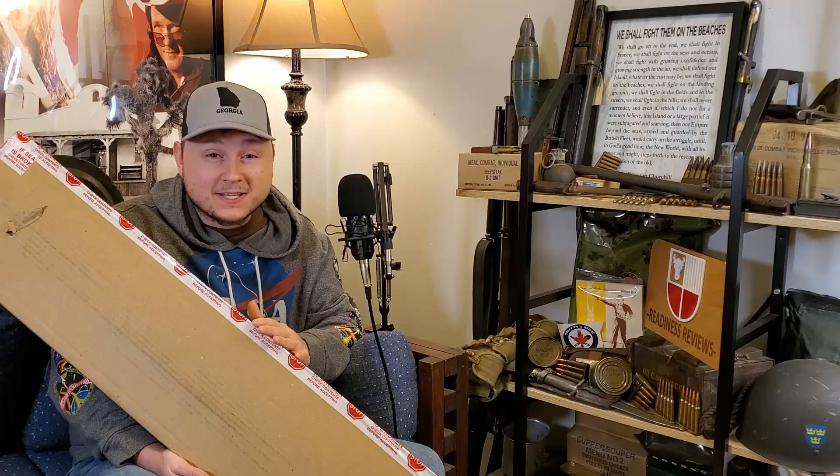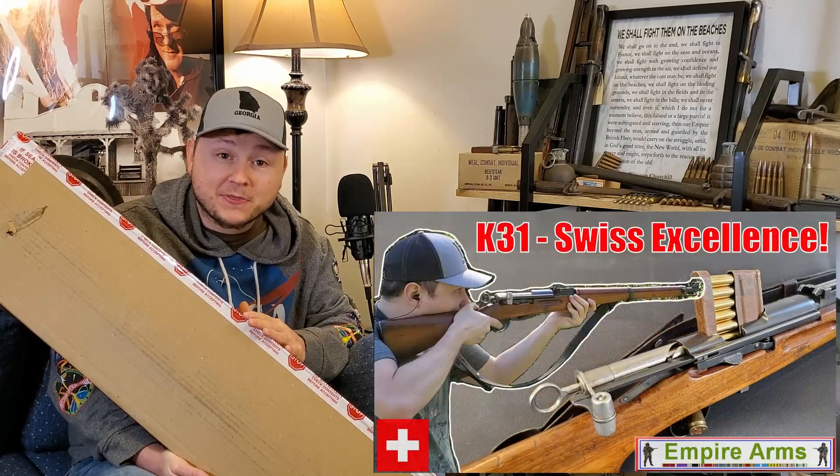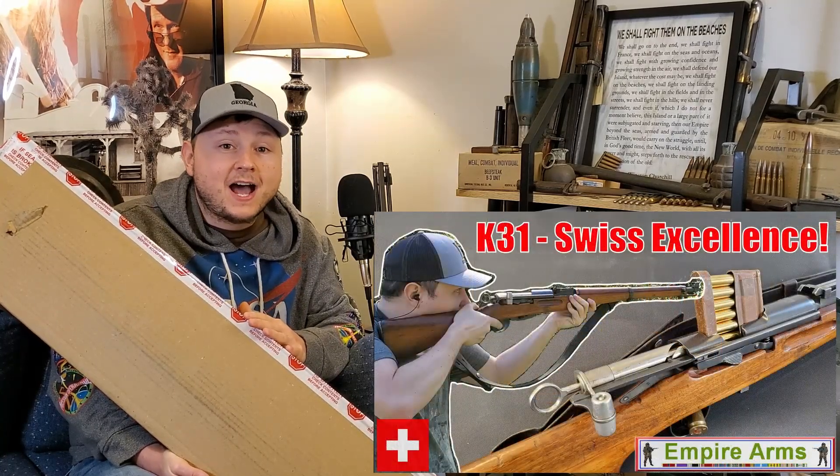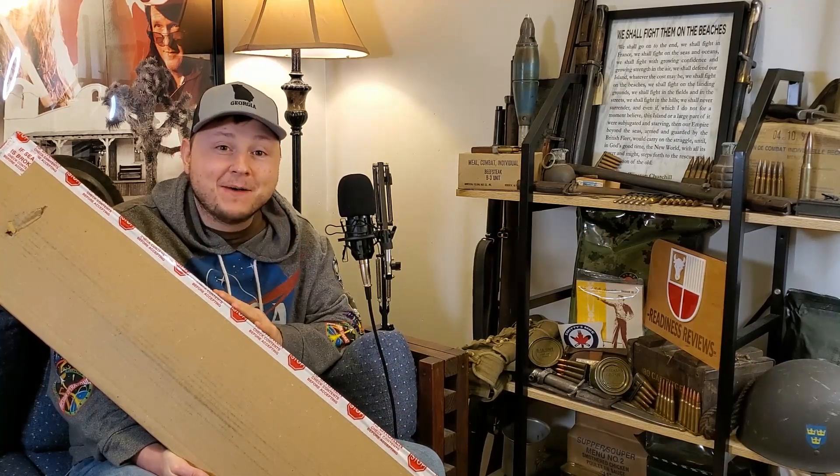I've done quite a few Swiss surplus rifle unboxings on this channel. I thought I was done with my Swiss collection when I did my K31, but it turns out it never hurts to add one more to the collection, and I couldn't pass this one up. Don't forget to give the video a thumbs up if you're into military surplus unboxings, and to see all my future Milsurp content, don't forget to subscribe to the channel.